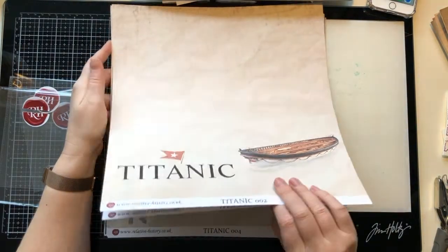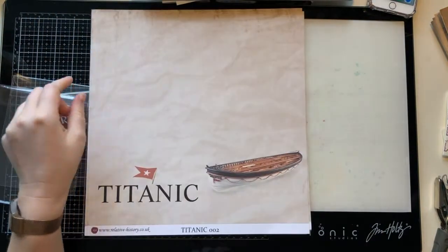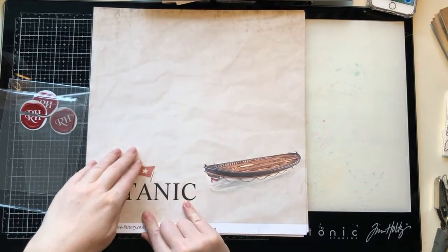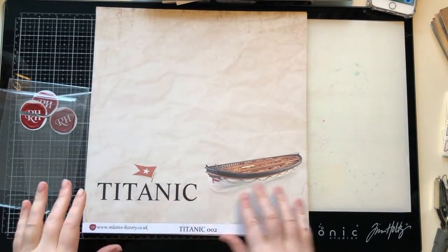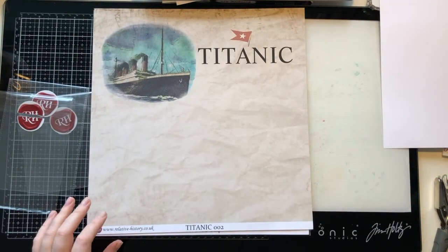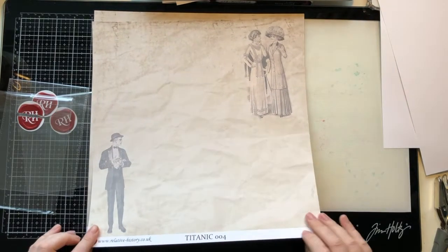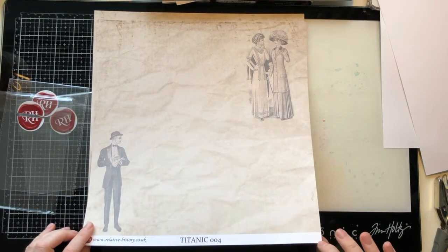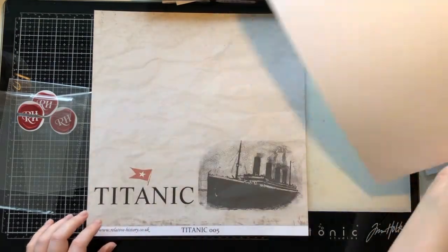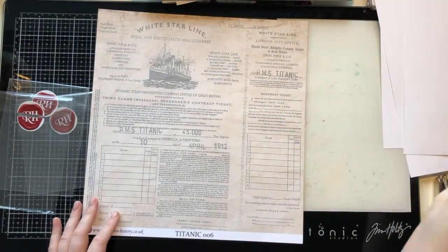We have this beautiful paper with a textured look — it's super smooth but just looks like it has texture — featuring the lifeboat and the Titanic wording. Then we've got the boat itself. These are 12 by 12 on a heavy cardstock, I'd say around 260 or maybe 300 GSM. I'll have to double-check with Sally on that.